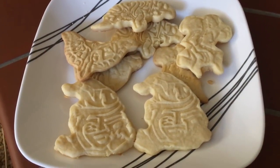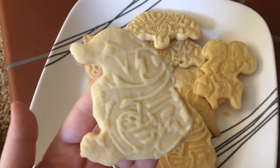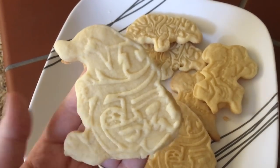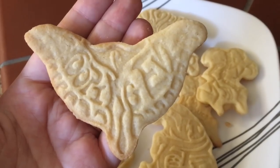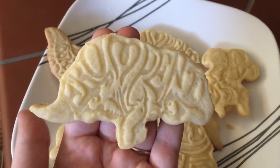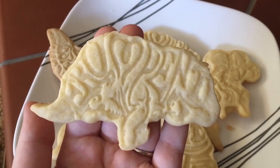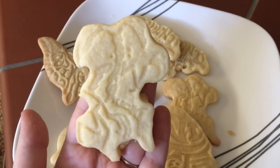Here we have the designs that the cookie cutters created. We have some Nifflers, some Swooping Evils, the Erumpent, and Bowtruckle. I just wanted to show you how the product from the last box turned out. I think they were pretty good cookie cutters — they left their print pretty well in the dough.